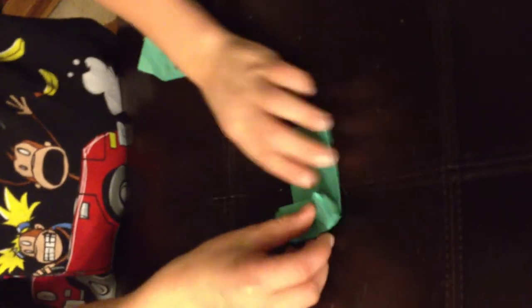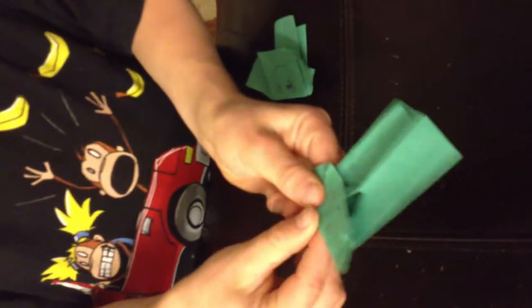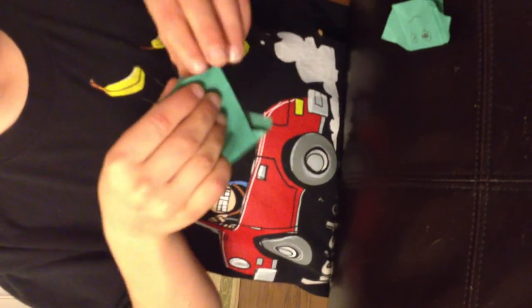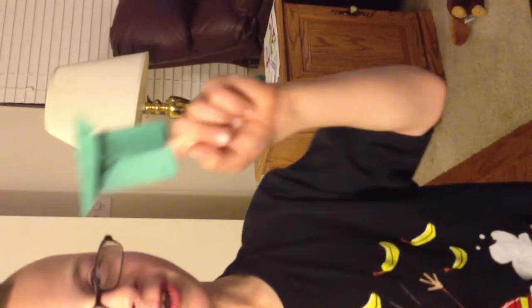Now you put his head down like that and then you crease it, then you put it on your hand. And that's how you make origami Yoda! Hello — I'll end it here.